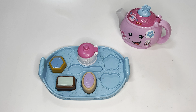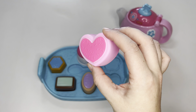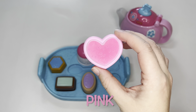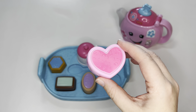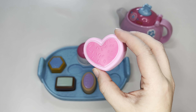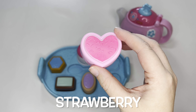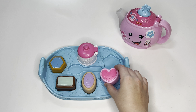Then we have a heart cookie — it's in the shape of a heart. And it's pink. Pink and hot pink. What flavor is pink? Sometimes it's strawberry. Maybe it's strawberry. It's going to go right here.